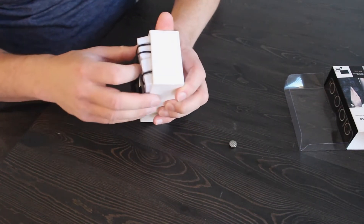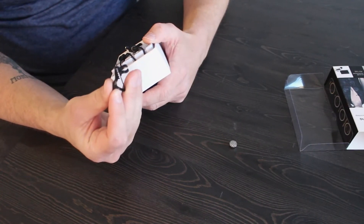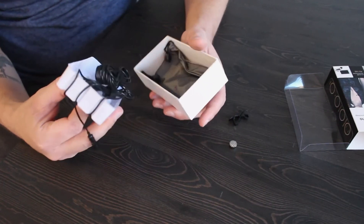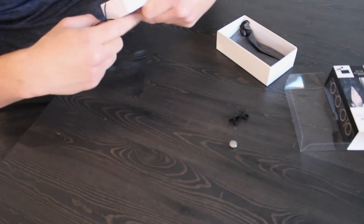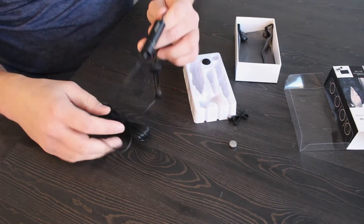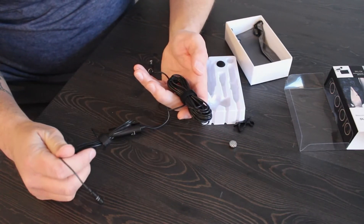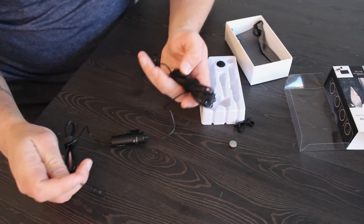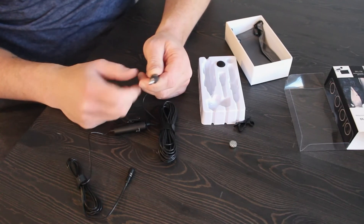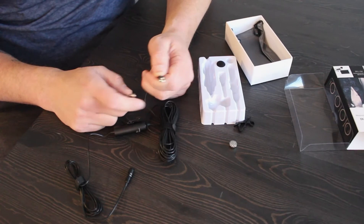Then you've got your clip for your lapel or wherever you wish to clip this. And then you've got your package with your microphone. As you can see, nice and long. The microphone comes with an adapter, so if you have a bigger piece you need to plug it into, that's great. Basic cameras and DSLR cameras should work with this.